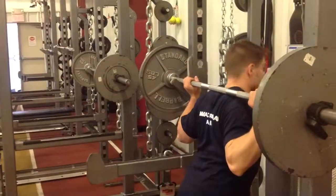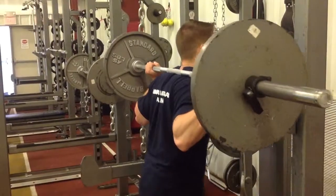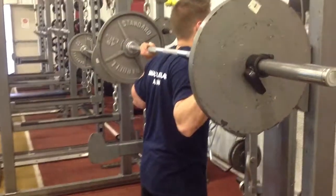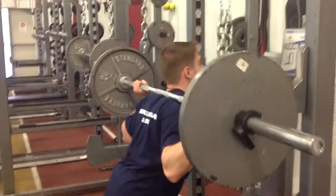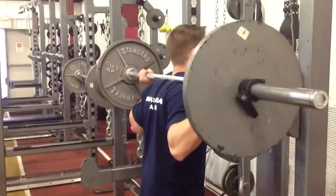I'm going to get on under, activate those lats, squeeze those shoulder blades together, rest the bar right on the shelf. Just like with the barbell front box squat, I'm going to go down nice and slow, slight pause on the box and lift explosively on the way up.